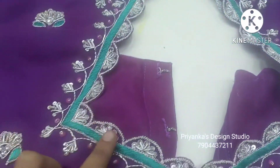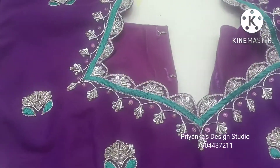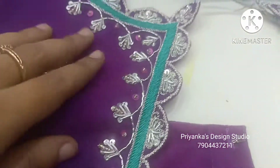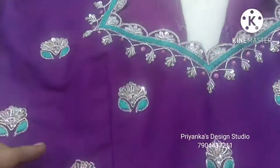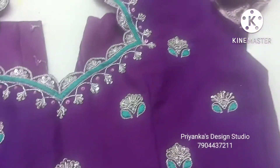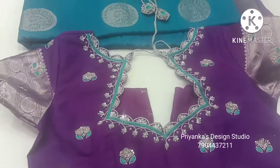We are doing a geometric pattern. You can see the shape of the neckline, and there is a leaf pattern. There is a bold pattern with cheetahs — normal simple cheetahs and bold type cheetahs. The sari and blouse is a beautiful, attractive design.